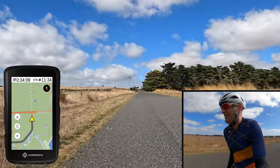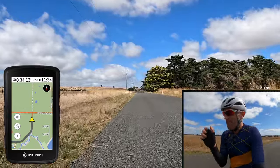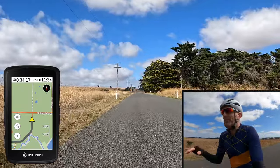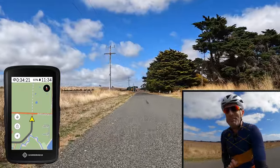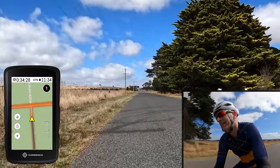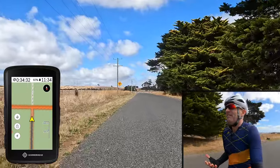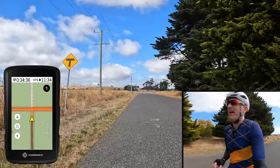When it comes to zooming in on the map, you can use buttons and fiddle around on other units and also on the Karoo. But the easiest way to zoom in is a double tap with one finger. Double tap zooms in — it is as easy as that. And there's one more trick it has up its sleeve: to zoom out, even easier — it's a two-point single tap and it will zoom out.